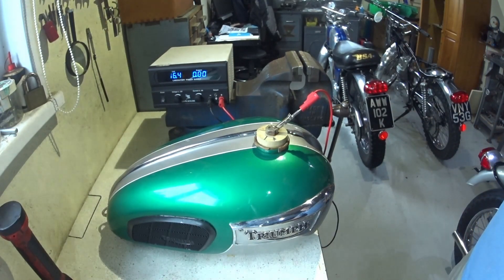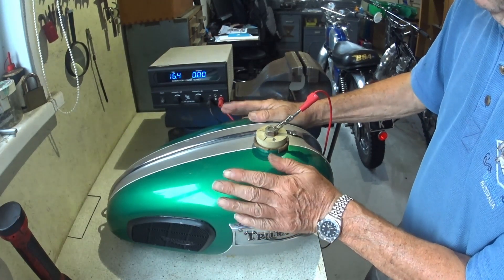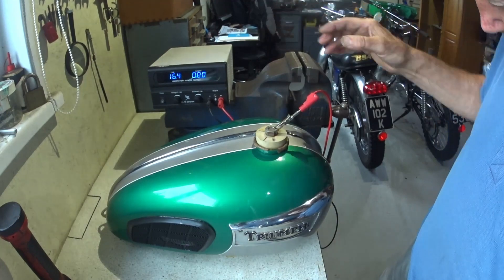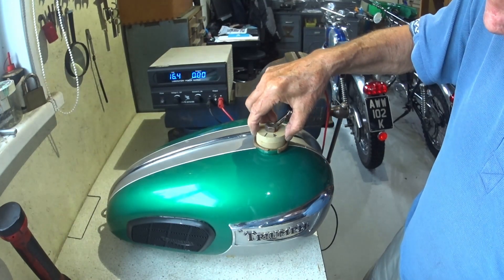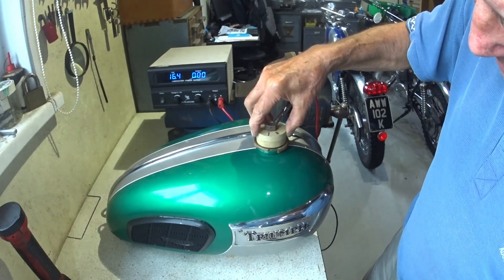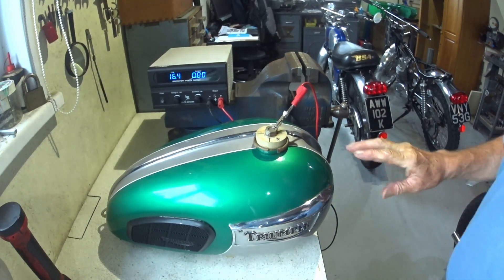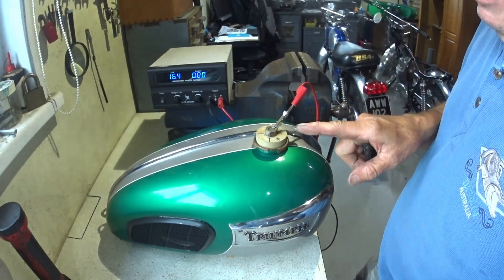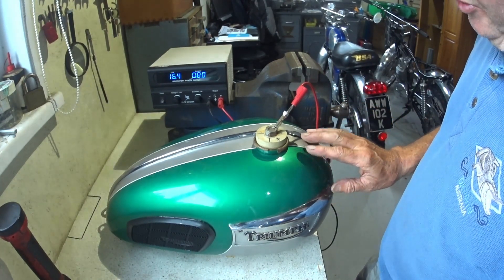So 16 volts-ish, and I think it should start fairly quickly because it's a stronger mix and it's already warm. It's not drawing any amps yet, let's just be nosey. Oh, but it's bubbling already! I think it might be cooking already. The electrolysis process is already underway that quickly. So five heaped teaspoons per litre - no, per gallon. Five heaped teaspoons per gallon. It's about a three gallon tank this.